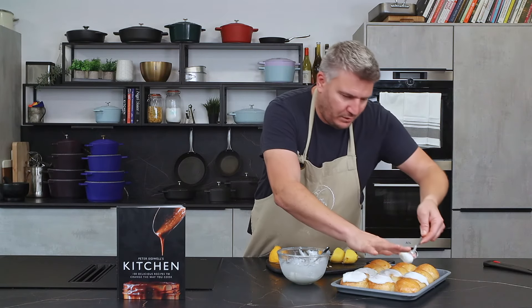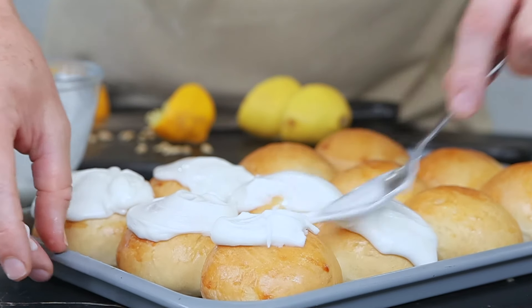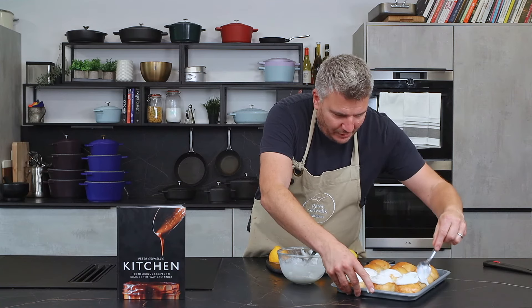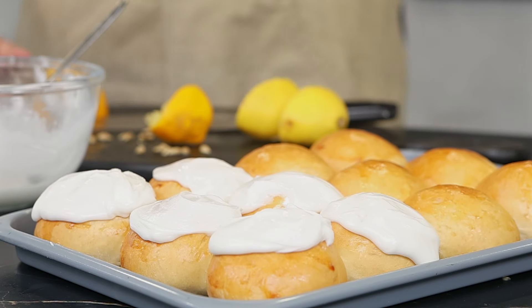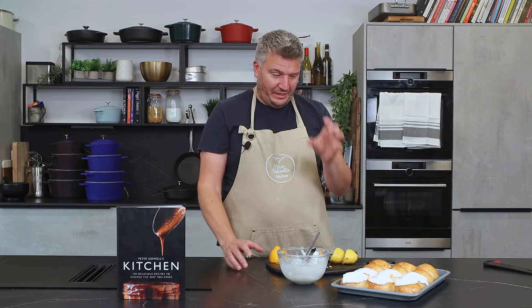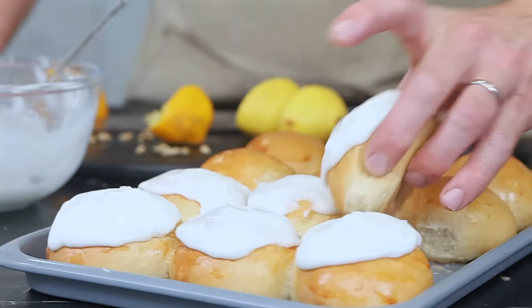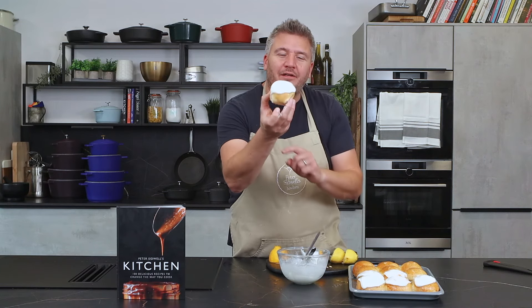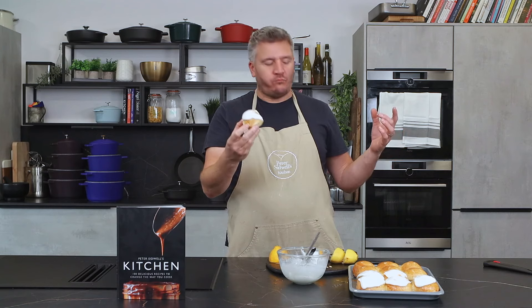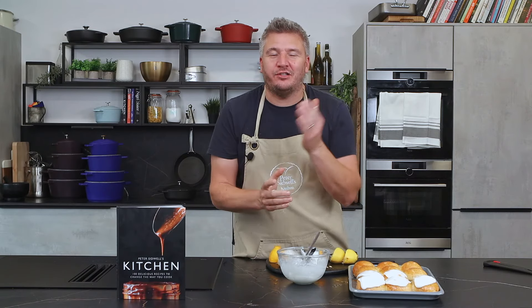There we go - you can see it's just right. There have been a few bloopers over the years where I've never quite got the icing - it's either been too thick or too thin. You've just got to get it right so that it sits on top like that. Look at that! Lemon iced buns - love them. You've got to make these. Thank you very much for watching, I hope you bake these, they're absolutely delicious, and I'll see you on the next episode.